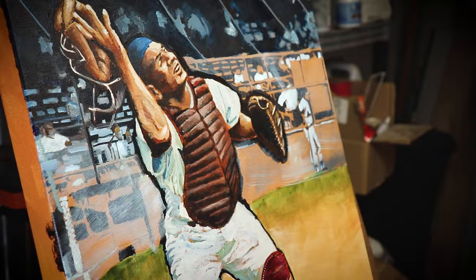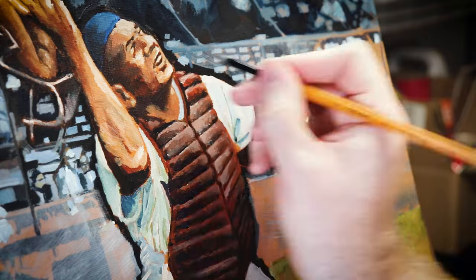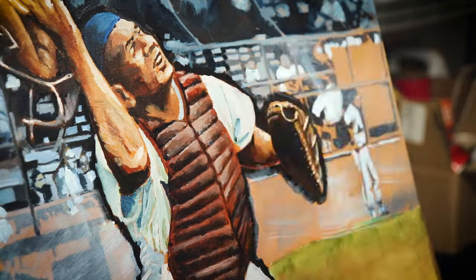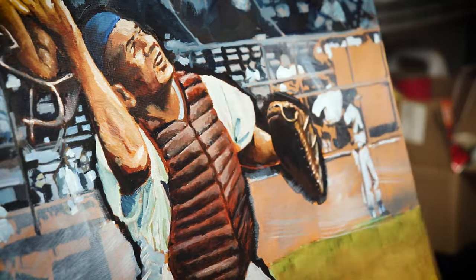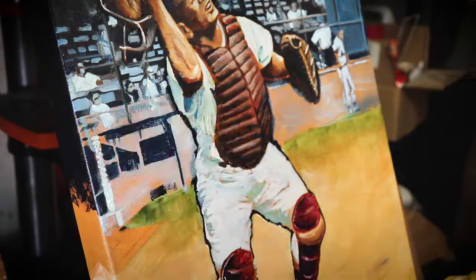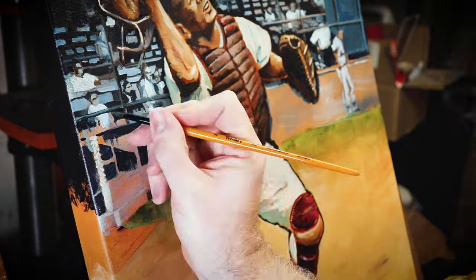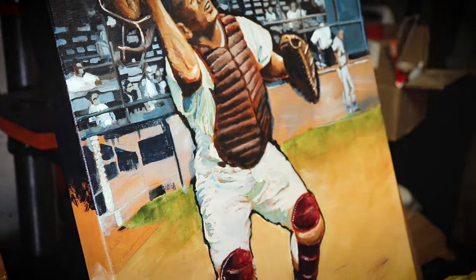I said earlier that I was inspired by Campy's 1951 Bowman card, but I did keep the background more true to the photo than the card, because this is a lot larger scale than that little baseball card. There is a lot of information and detail in those stands back there, so I had to keep the color kind of muted so I wouldn't compete too much with Campy in the foreground. And there's some artsy insights for y'all.